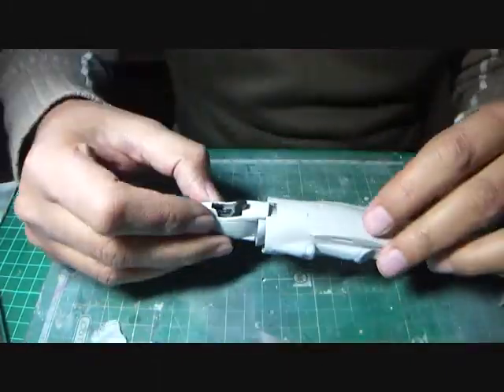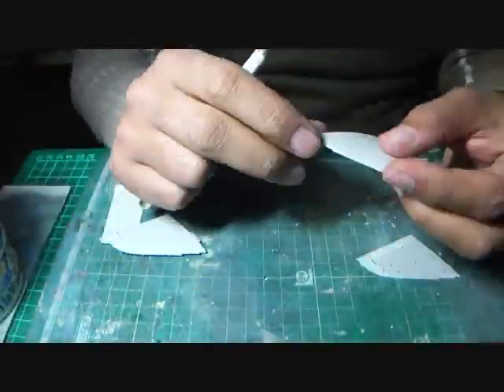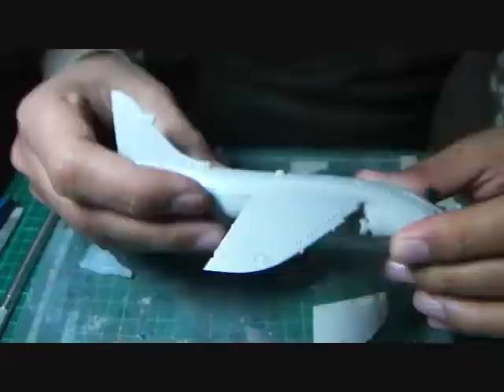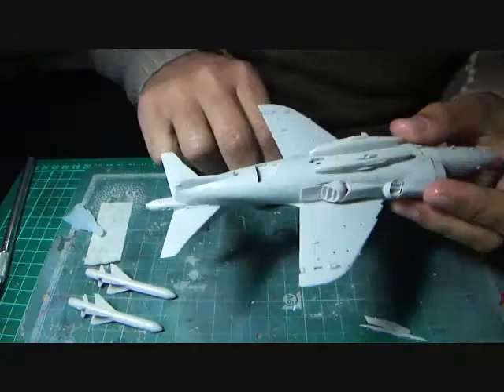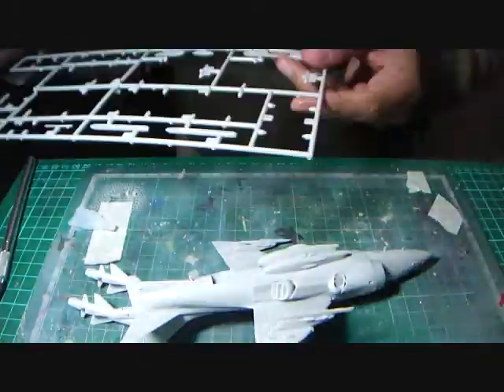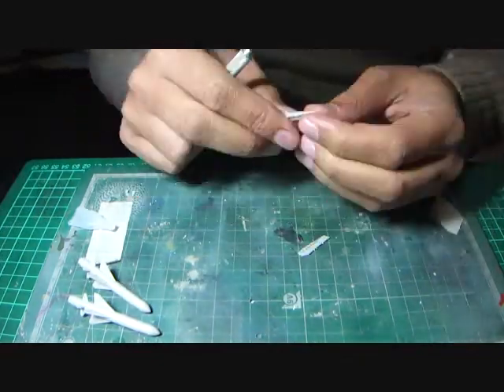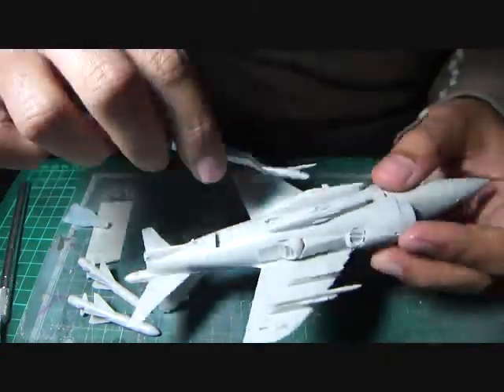The fuselage halves were then joined after fitting the turbofan engine installation within, and I moved on to the simpler assemblies of the wings and horizontal stabilizers. I then attached the gun pods and the hardpoints. At this point I decided to go with the standard air-to-air configuration of drop tanks and R-550 Magic missiles.